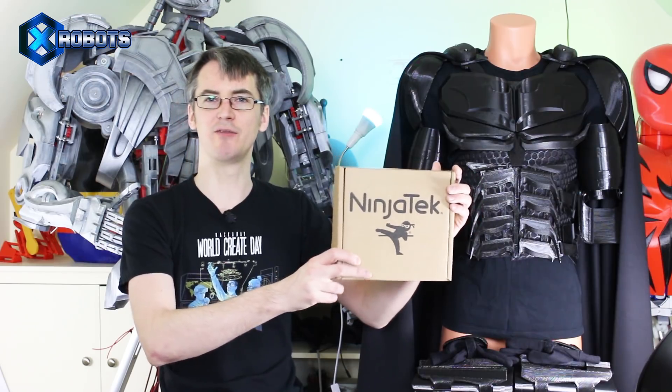Hello, it's James from X-Robots. This is part 4 of the 3D printed bat suit, supported by Ninjatech 3D printing filaments including Cheetah, Armadillo, and Ninjaflex. This time we're going to be sorting out the bat belt and the bat pants. I wore substitute bat pants in the last video.